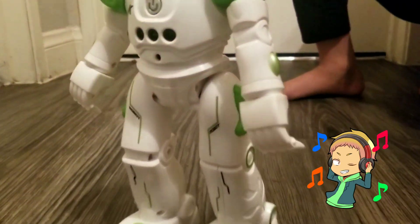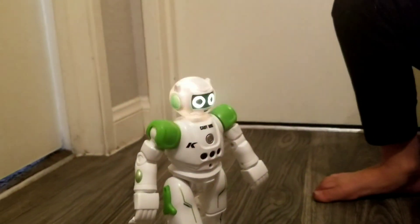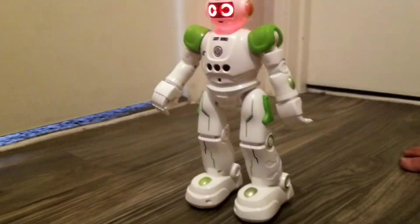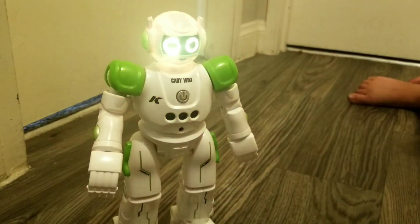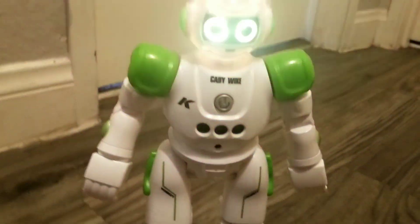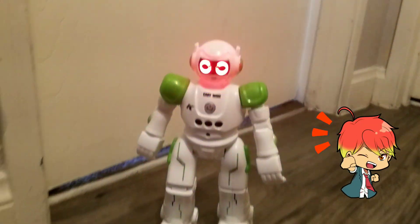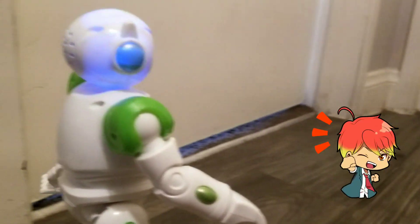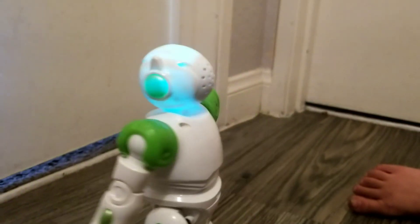Let's rock and roll, music. Everybody, music. And look, you can turn up the volume or you can turn down the volume.